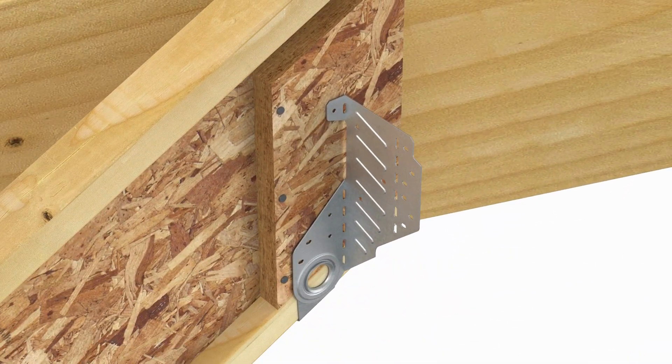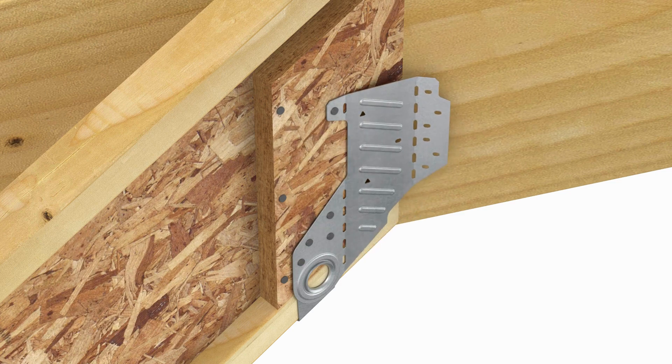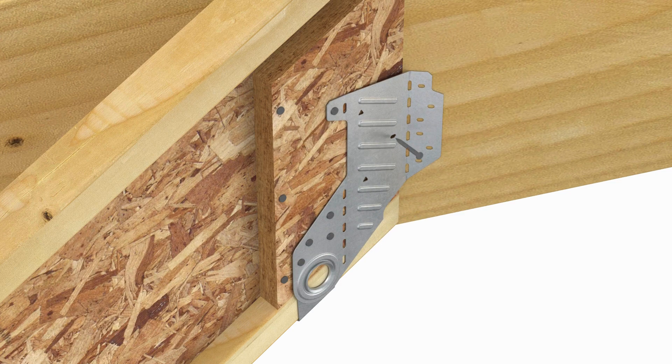Now fill all the nail holes on the obtuse side of the strap. Use a hammer to bend the obtuse side flange until flush against the beam, then fill all obround nail holes.